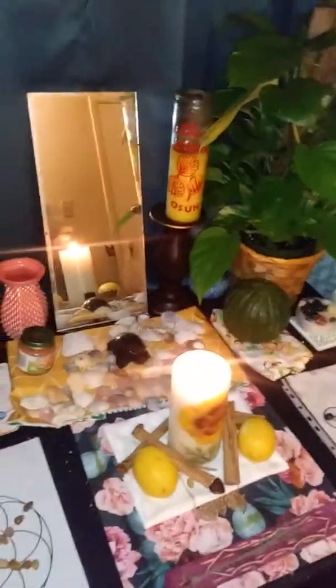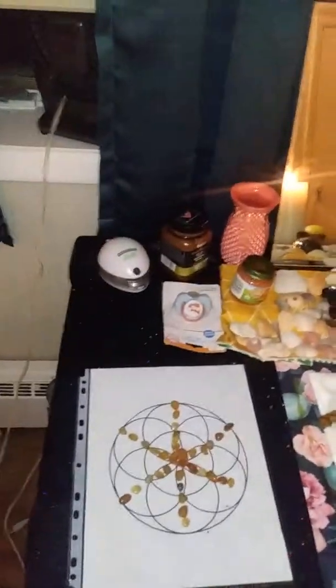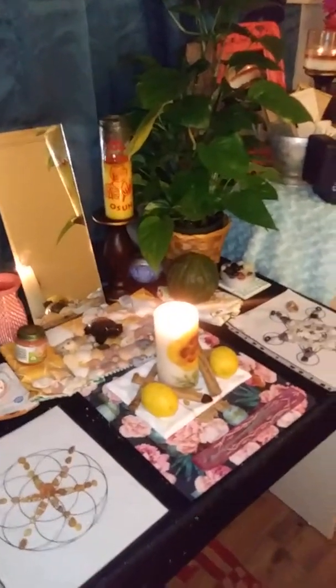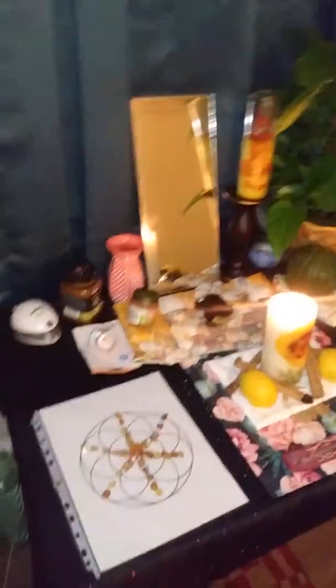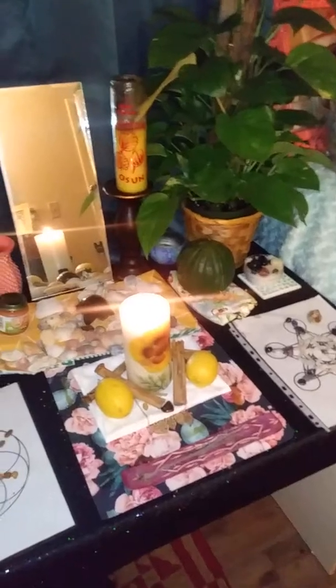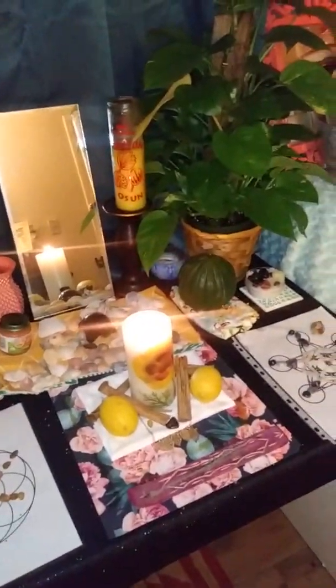We will watch together as we manifest this baby into this world, and I'm so excited. This is our month. If you have any questions, put them down below. Thanks for watching. Bye-bye.